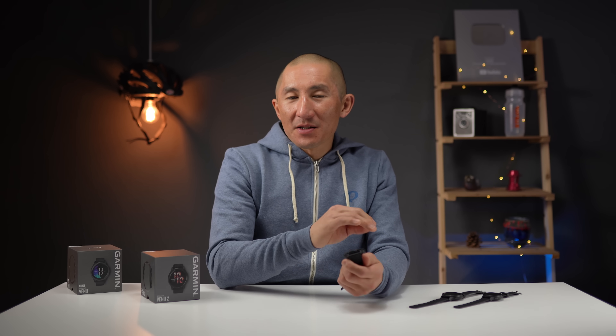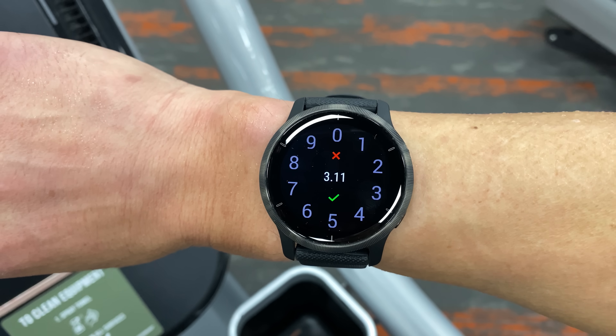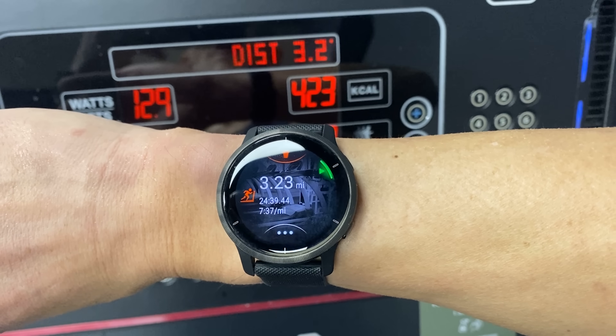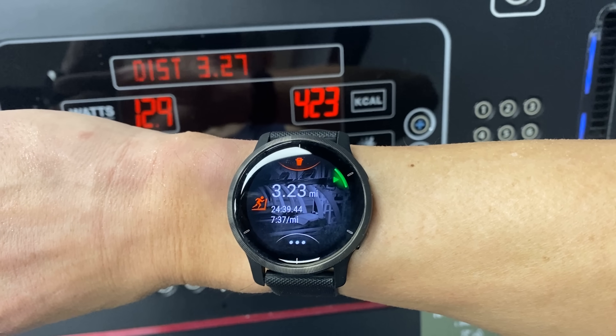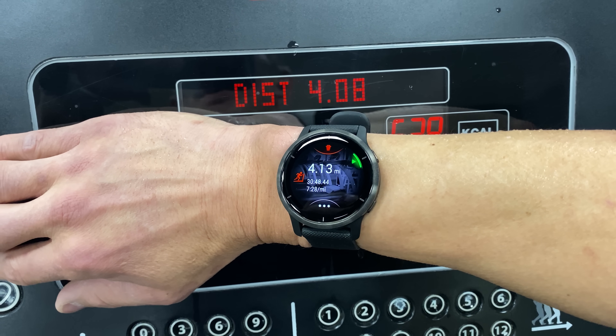Before we get into heart rate accuracy, I also wanted to quickly go over how well the Venue 2 did at estimating indoor running distances on a treadmill. When I got done with my first treadmill run, a screen popped up asking me to enter the distance recorded on the treadmill, which should help calibrate the watch. After that first run, on all my subsequent runs it stayed pretty well calibrated and was producing some pretty solid results.